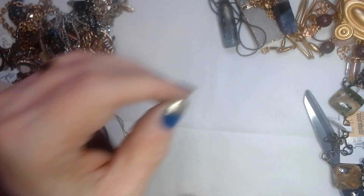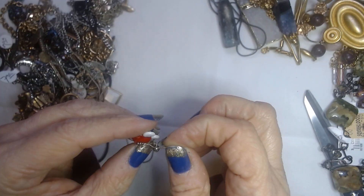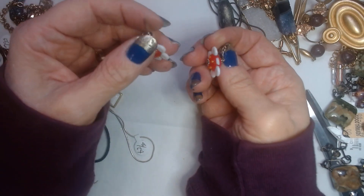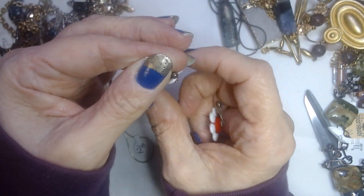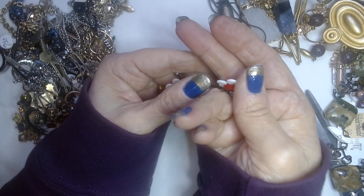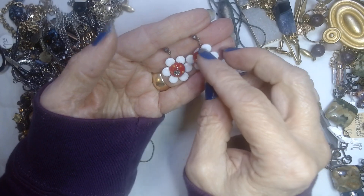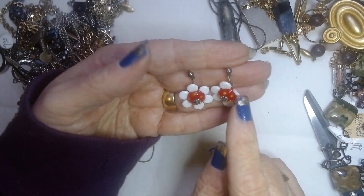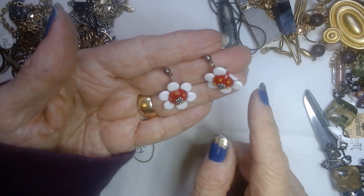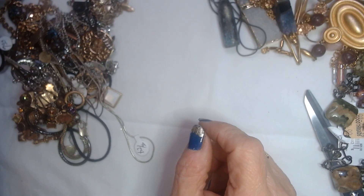Here's another earring — and we have a match! So we have two of these earrings — they're little daisies on posts. One is broken though, right there. That's too bad. I guess they'll go into a craft lot — I can repurpose them. I can make a pendant out of this one.